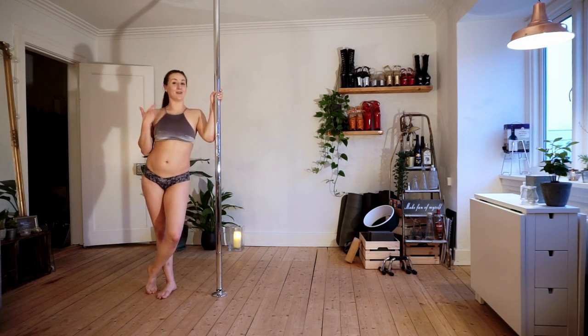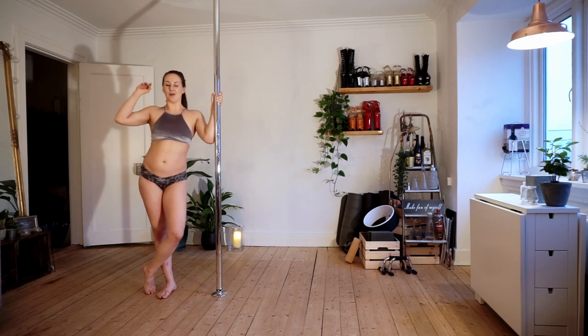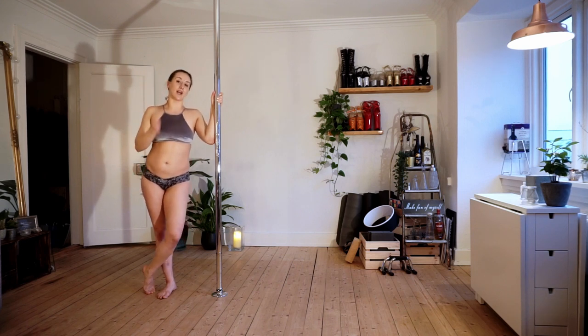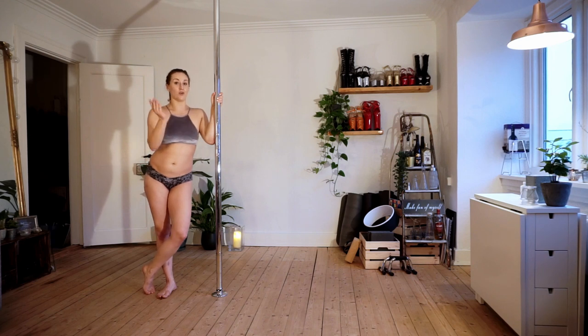And this was leg hang number three and the last one for the beginner pole hang series. Don't feel too sad — you're going to see me again. I'm going to do a bunch of other beginner stuff like flow and choreography and whatever you write down in the comments, I'm also going to do. So please give me a comment about what you liked about the series, what you disliked, and what you want to see in the future. Remember to subscribe to my channel so you can see when I make the video you want me to make. I will see you again soon. Bye.